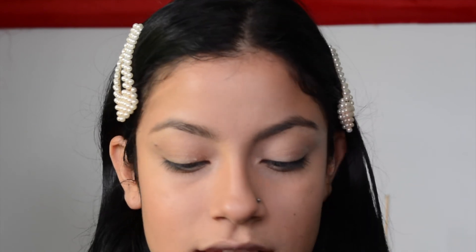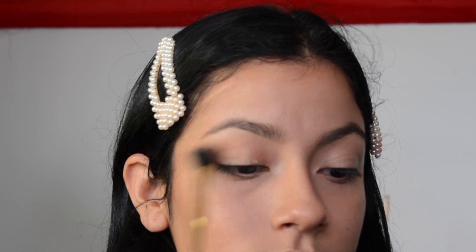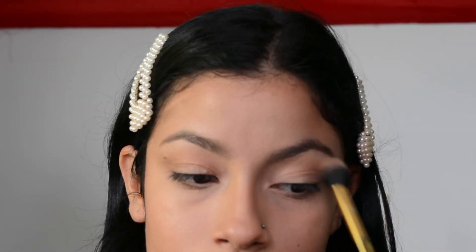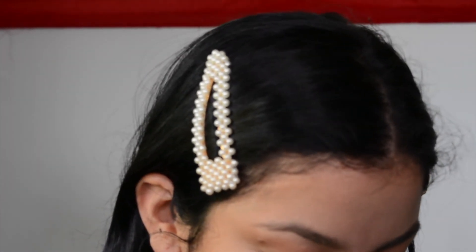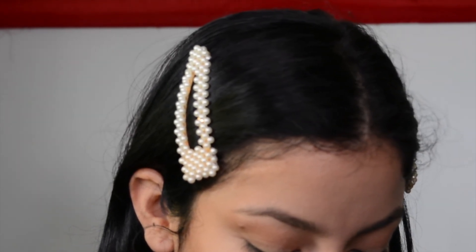I'm going to be using two palettes: the Purr Be Your Selfie and the Tartise Pro. First thing we're going to do is grab that bronzer we used on our face with a fluffy brush and put that in our crease, just to make sure everything is blended really good and looks uniform on our face. Next, I'm going to go into the Tartise Pro palette and use the color Edgy — it's like a cool-toned brown, a little darker than what we just used. I'm just going to focus that more on the outer V.